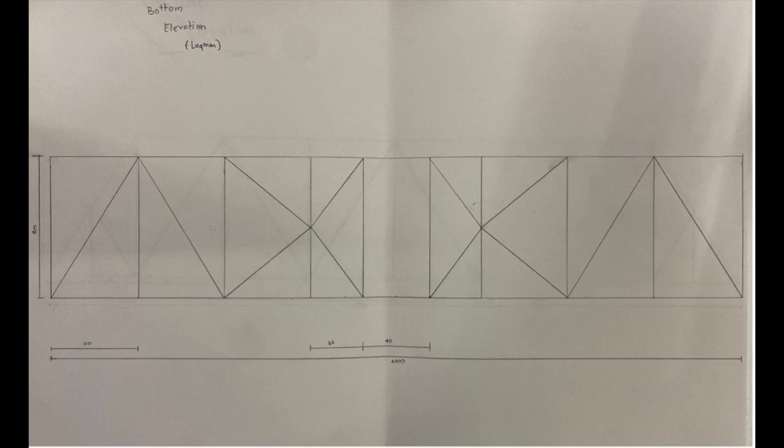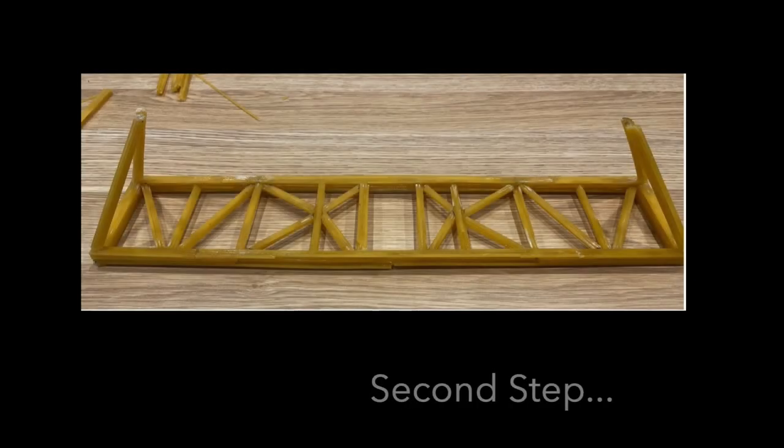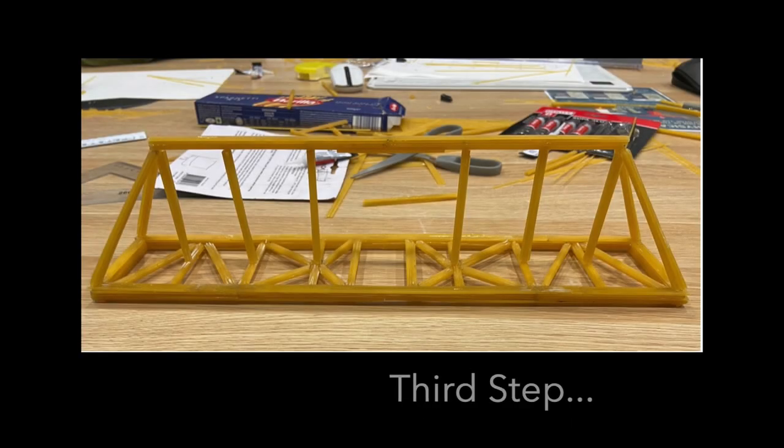Using the drawing, we replicated the shape using bundles of spaghetti stuck together. The width of the bridge is 8 centimetres. After completing the bottom plate, we placed four vertical members across to support the top plate. In the next step, the vertical members were placed on top of the bottom plate to support the top plate.